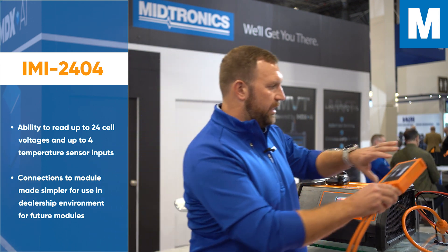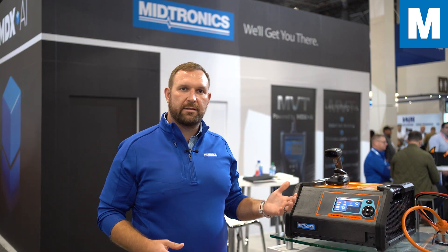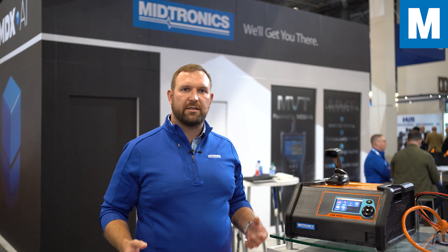This tool enables you to charge that module to the correct voltage, then install it into the pack, connect all of your bus bars, and put the lid back on the pack to put it back in the vehicle.